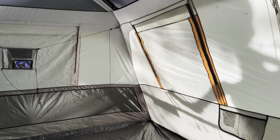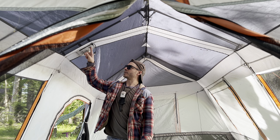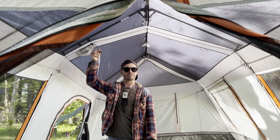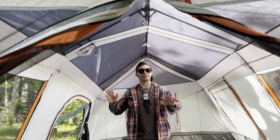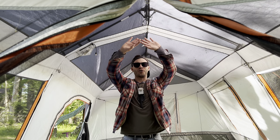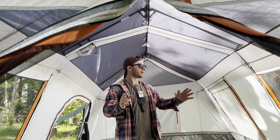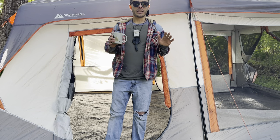It does come with a battery pack for the lights and it takes 4 D batteries. I just use a rechargeable battery bank and stick it up here — it's a USB-powered cord. All the poles on the top light up and it's pretty cool at nighttime. If it's a nice night out, you can take the rain fly off and stargaze to your heart's content because the whole roof is mesh — it's a great feature. The tent is well ventilated with nearly all-mesh walls and roof.